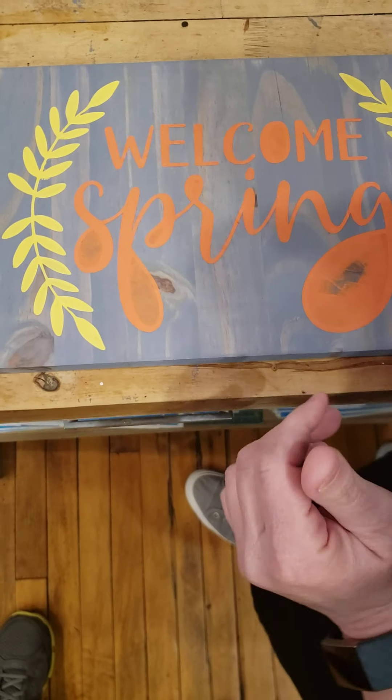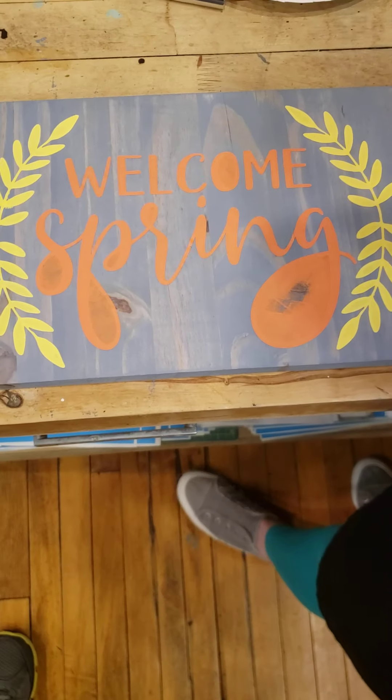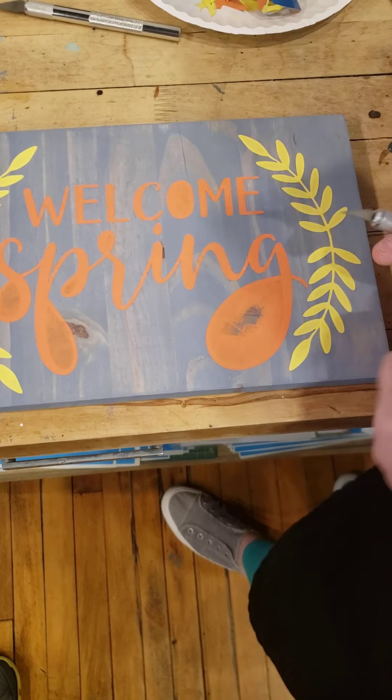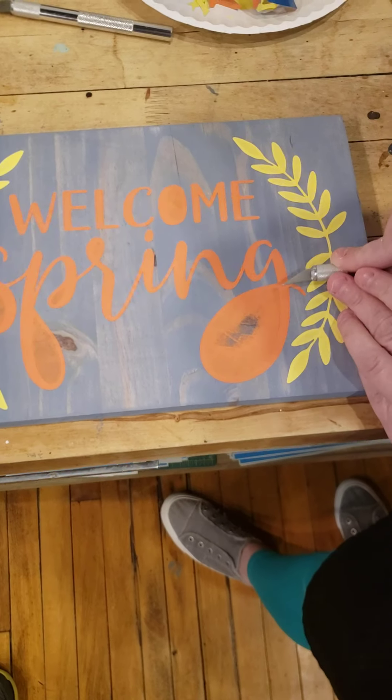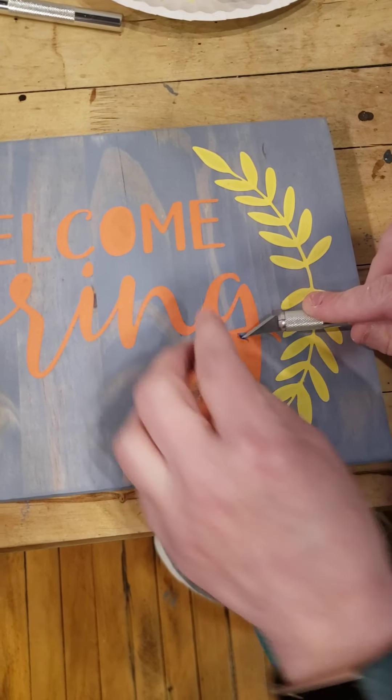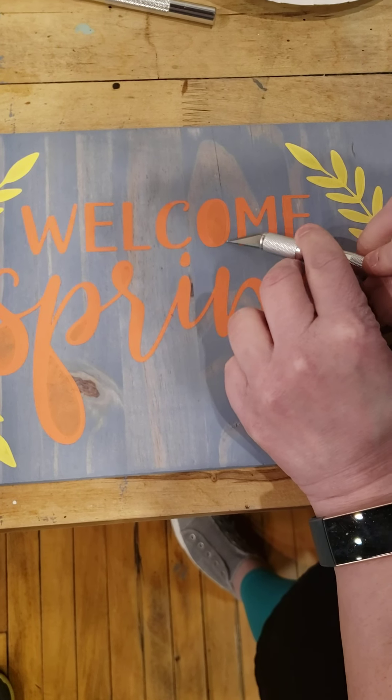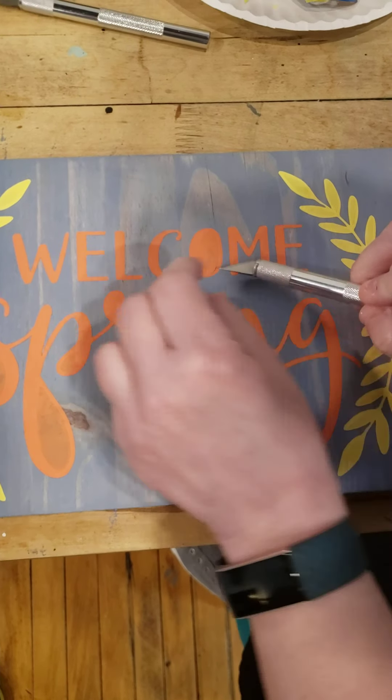For these little pieces that are in between your letters and things like that, you're going to use an X-Acto knife, or a knife, or tweezers — whatever you prefer — to pull these out. I just like to get under my stencil and lift it just a little bit and then peel it. It's a good helpful tip on not gouging your wood, but sometimes it does happen.